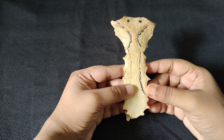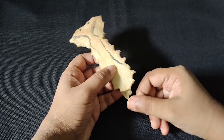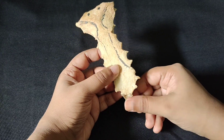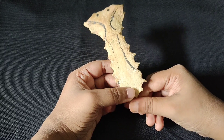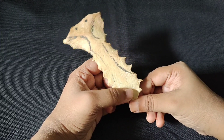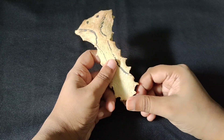The sternum has three parts. One is the manubrium, one is the body, and one is the xiphoid process. As you can see, this bone has a lot of fused segments, giving us a typical sternum. So: manubrium, body of the sternum, and xiphoid process.